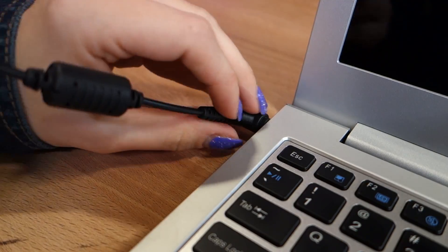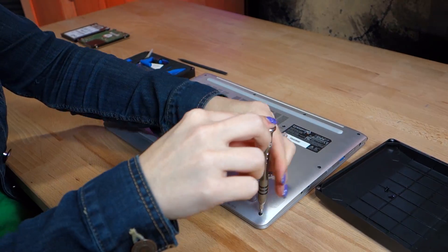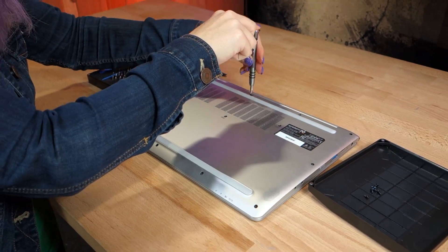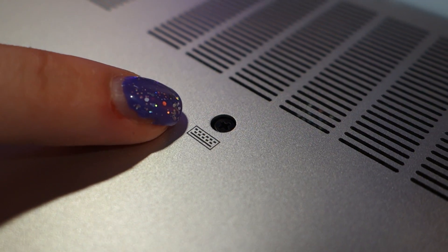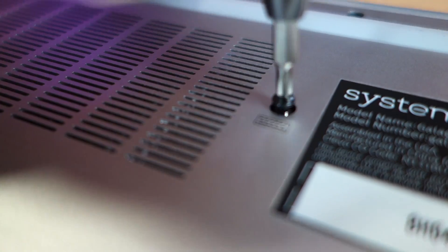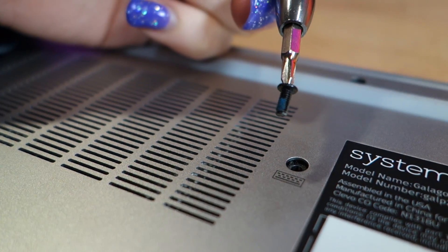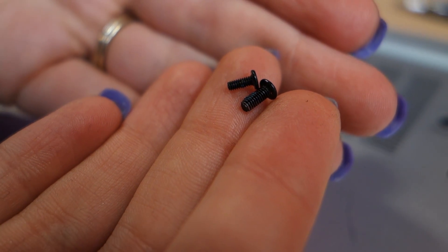Power off your laptop and unplug it from the charger. Flip it over and unscrew the 10 screws around the bottom cover — keep these somewhere safe. The last two screws have a keyboard icon next to them; unscrew these and store them separately from the other 10 screws, as these two screws are a little bit longer and they secure the keyboard, so they aren't compatible with the other 10.